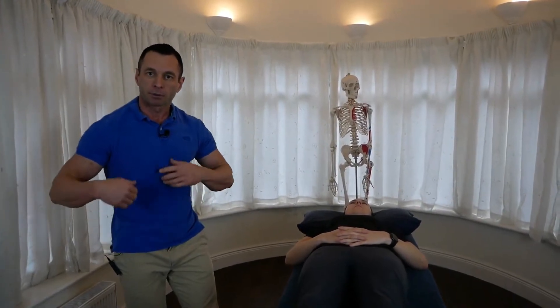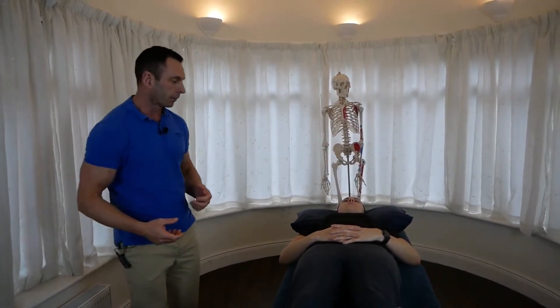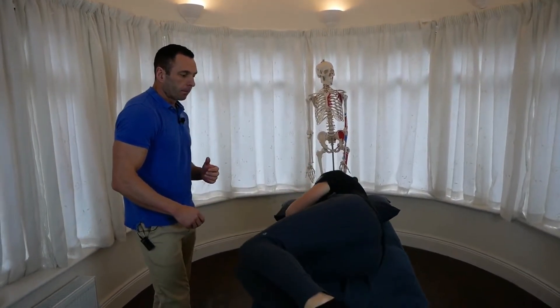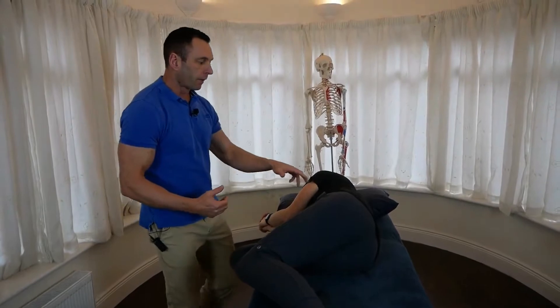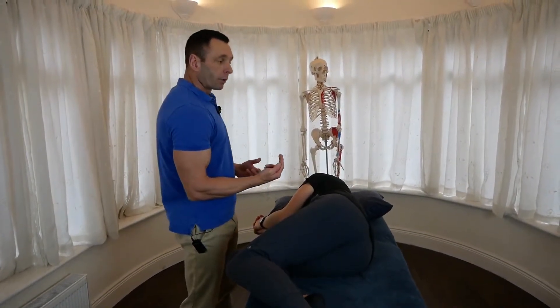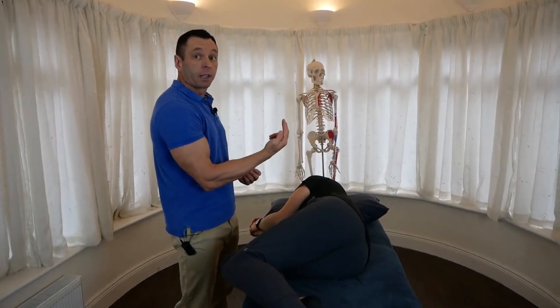So this is a kind of modified Sims position. There are a few working parts to it, so I'm going to go through it and explain it now. We start with the patient facing me. The facets — it's rotated and side bent to the left, so the rotated facets are facing upwards.